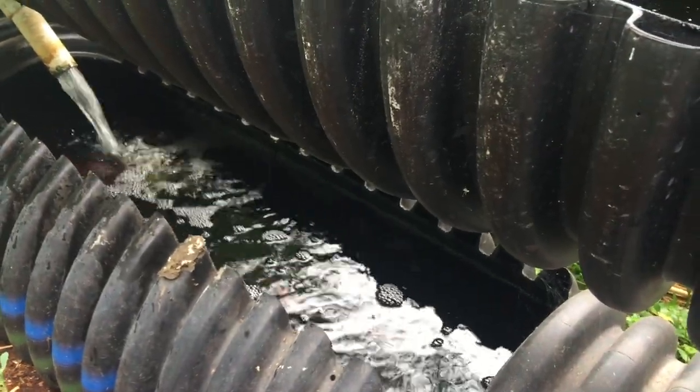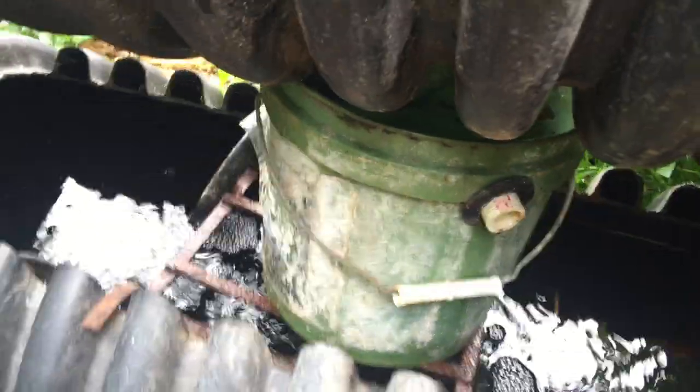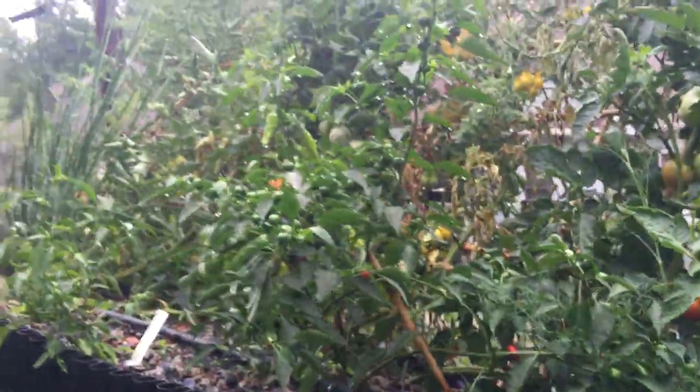Everybody's happy in here. I've got mollies in here, lots of babies too, that are just eating the mosquito larvae — that's the way I like them in there. And a little vortex action keeping the water aerated, mixing it up. That's what we're doing here at Bioponica, growing these plants out in the garden here in Cabbage Town.